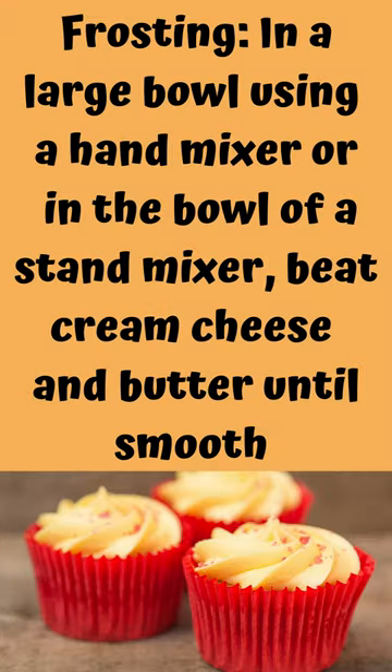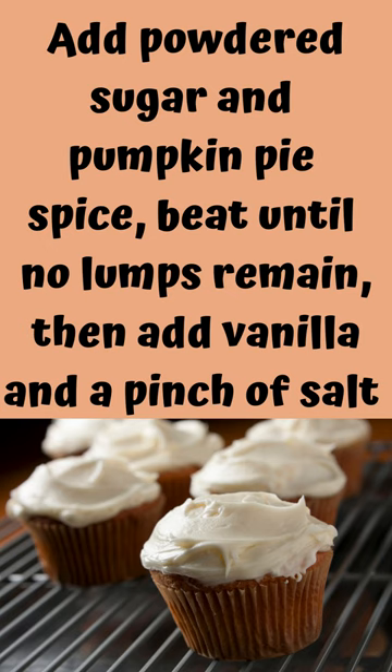Frosting: In a large bowl using a hand mixer or in the bowl of a stand mixer, beat cream cheese and butter until smooth. Add powdered sugar and pumpkin pie spice and beat until no lumps remain. Then add vanilla and a pinch of salt.